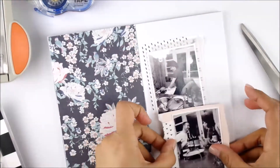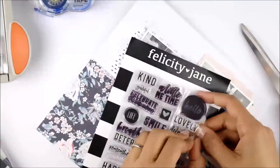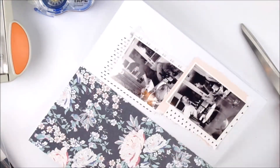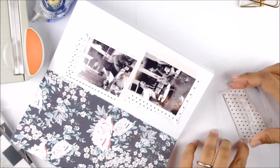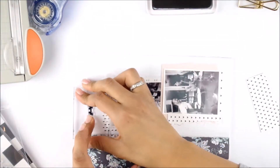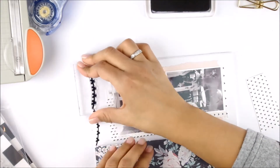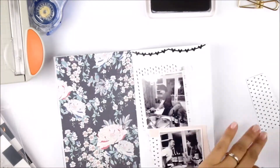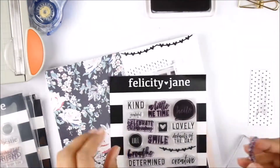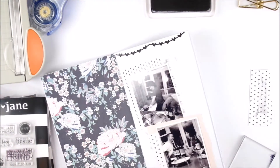I already glued down the pictures, so for embellishments I won't be using much this time. I concentrated more on my stamps — I'm using a Felicity Jane stamp set. I found this heart border or heart banner and I'm just going to stamp it across the top. I don't like layouts to end with a white border, so I usually go ahead and doodle around or use some pattern papers.